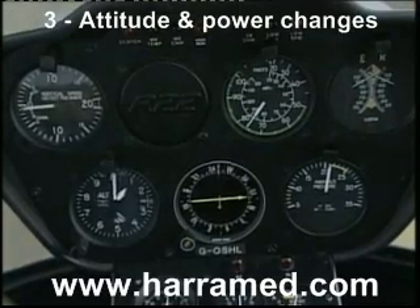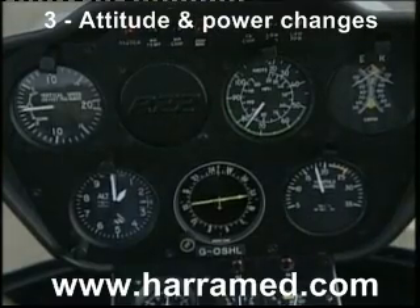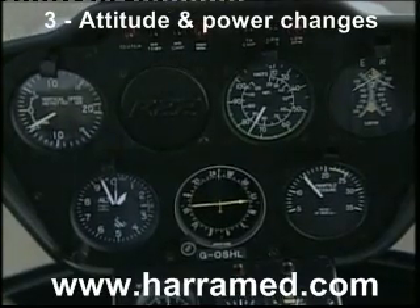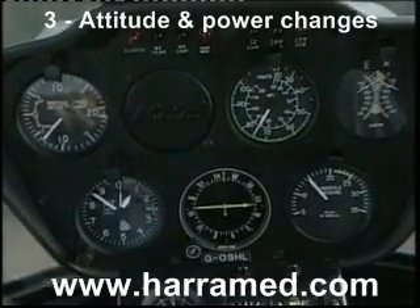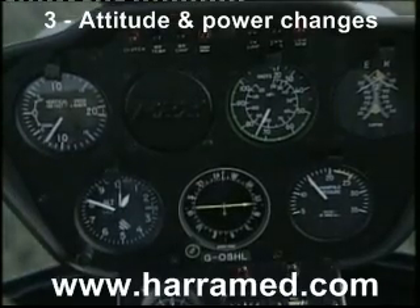I'm now going to lower the lever — watch the manifold pressure decreasing, going down through 17 inches, then further as I lower the lever through 15 inches, down to 14 inches. A quick look across at the engine rotor tach shows that due to the throttle correlator, the RPM remains steady. Note the rate of descent on the rate of climb and descent indicator.